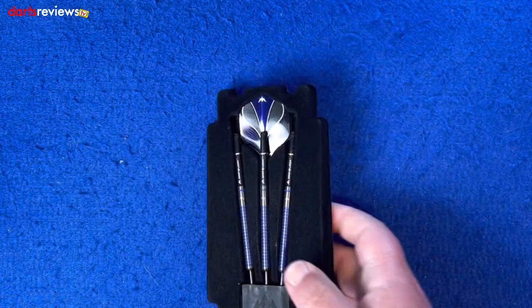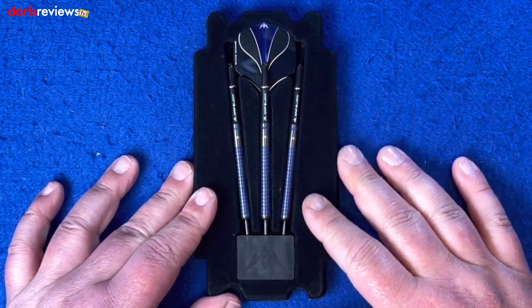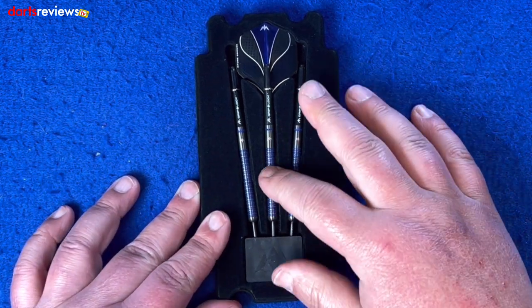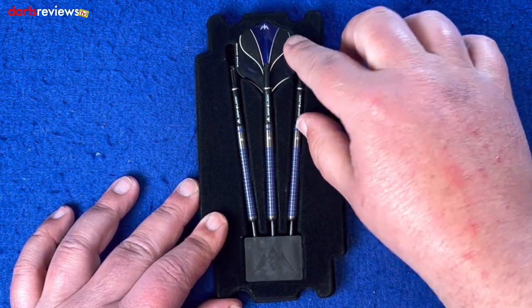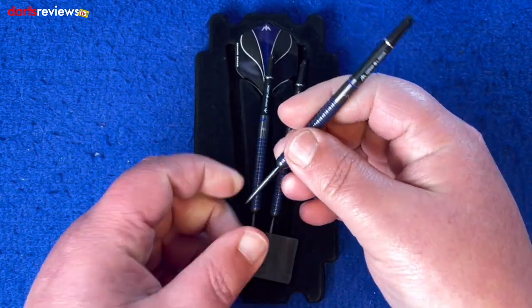Here we go - it comes in this plastic velvet-coated insert which keeps the darts nice and safe, which is really nice. You've got the three darts - really striking that blue against the black - and obviously the Mission Edhouse flights up there. We'll get a closer look at the darts themselves.